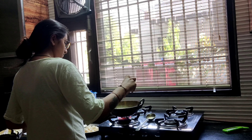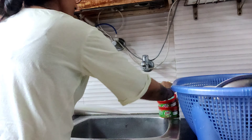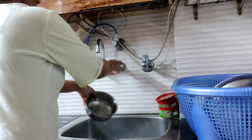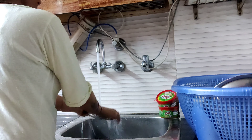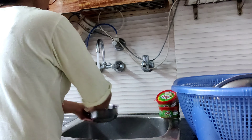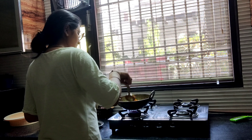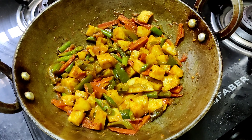I am adding some tomatoes here because this is a must-have ingredient. I will clean the tomatoes — they should be clean and hygienic. I covered it with a lid and cleaned it well. My fried idli is ready! Four pieces were made.